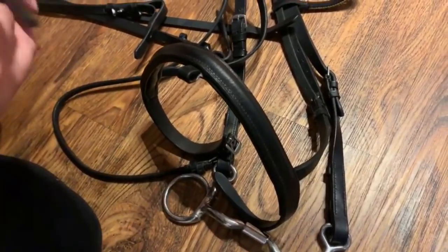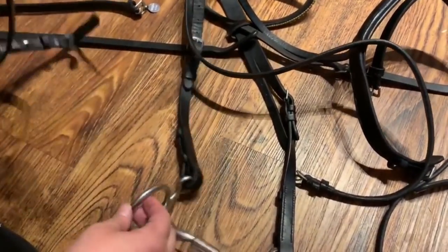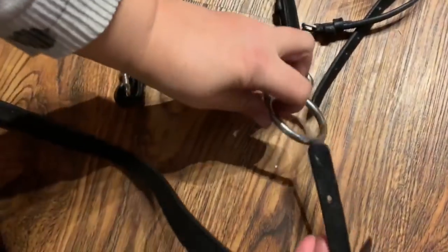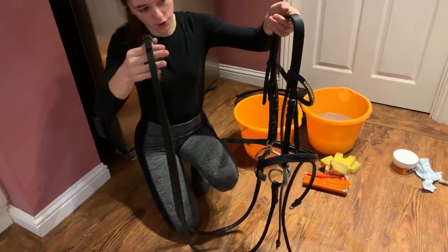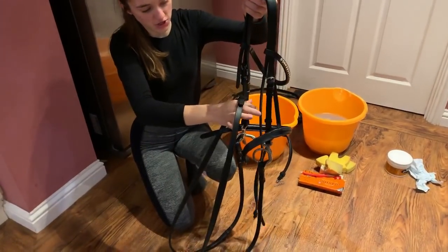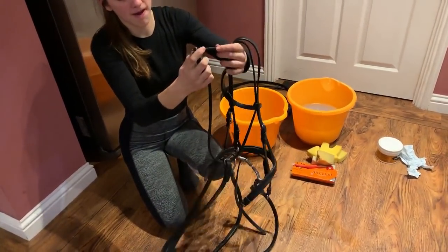We're just attaching the flash, which goes through the noseband - not all horses have a flash so you might not have one on your bridle. It just threads through. Finally we're going to attach the reins, which is very important because you wouldn't want to ride without reins. Attach the other side and as you can see this is our bridle all put back together.